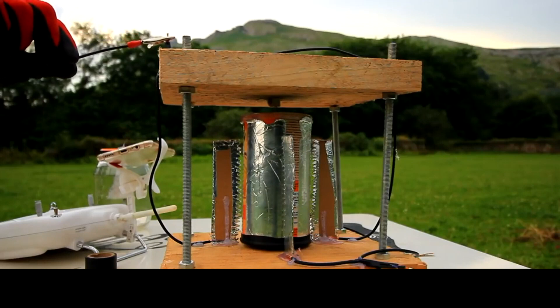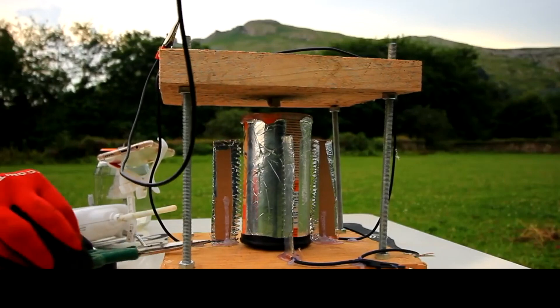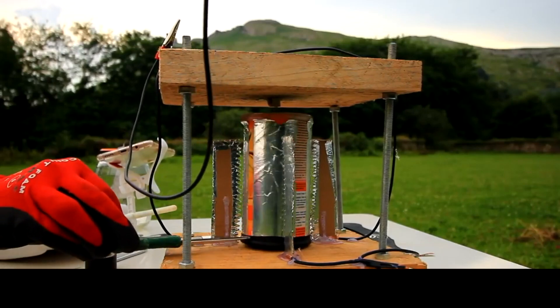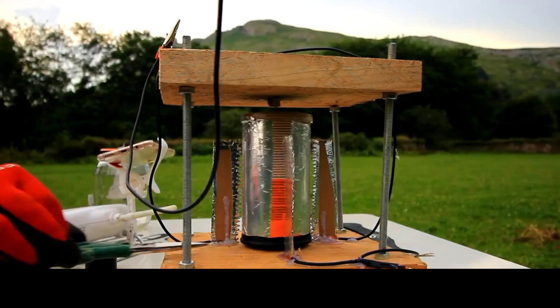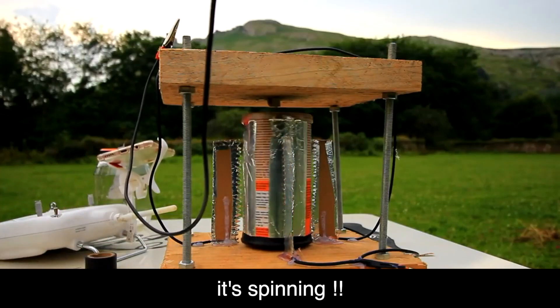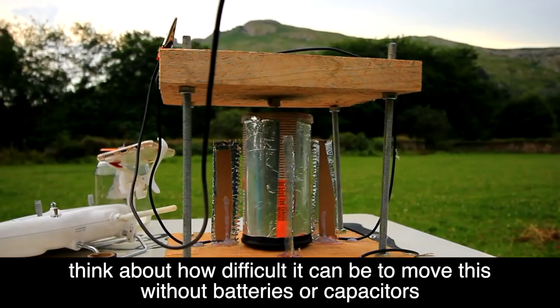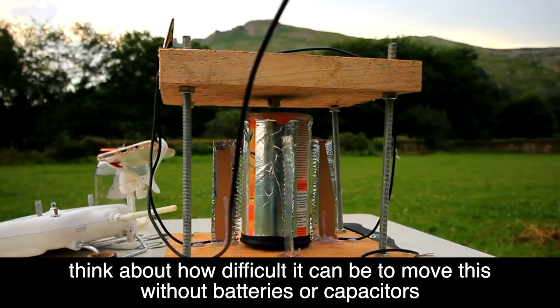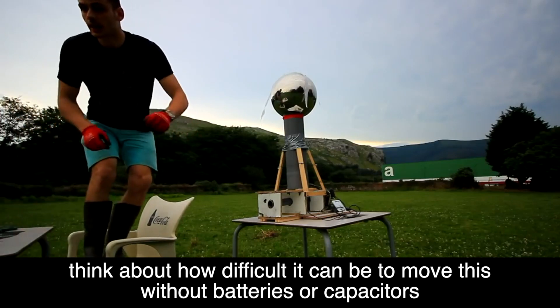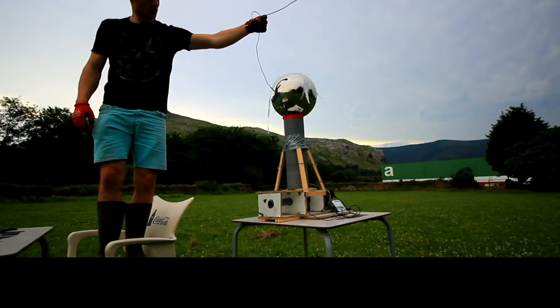We are going to connect it to the telescopic pole to see if it has current. We are going to connect it and touch it. There it is — there it is! It is moving, it is moving!